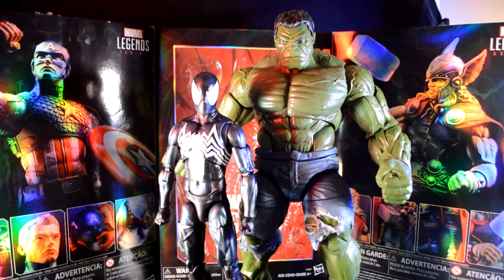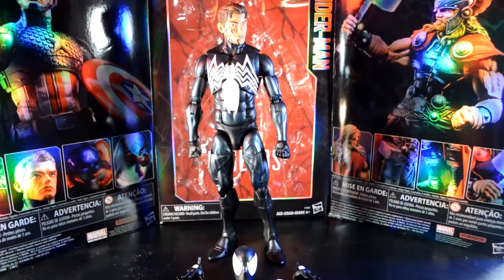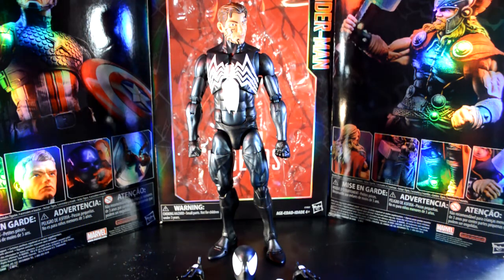Just for fun, here he is next to the 14-inch Hulk. I did already have him open so why not do a quick size comparison. I like the fact that he's a whole foot and a half taller. That's going to be it for this black suit Spider-Man — the articulation is great, the costume design is on point with the comic books, and the face came out awesome.